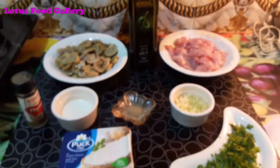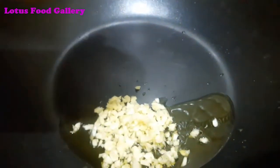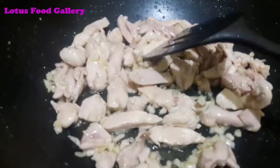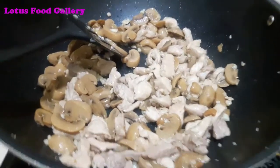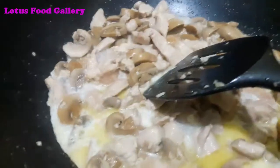Add the ingredients to the pan. Add 2-3 tablespoons of olive oil, then add 2-3 tablespoons of garlic and fry. Then add the chicken and fry. Add 2-3 tablespoons of milk.